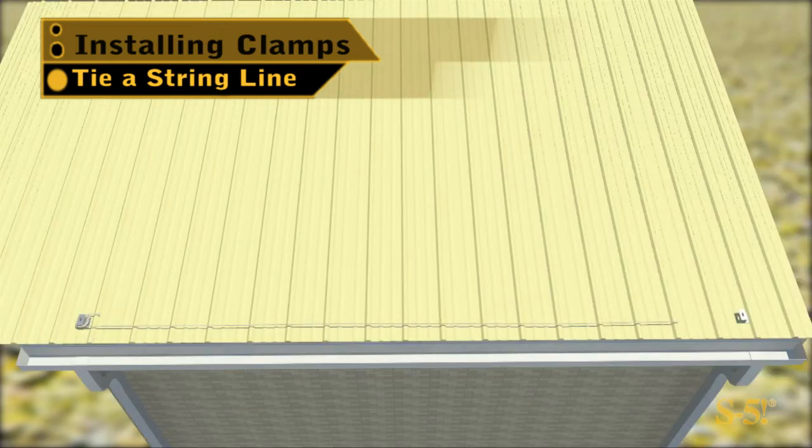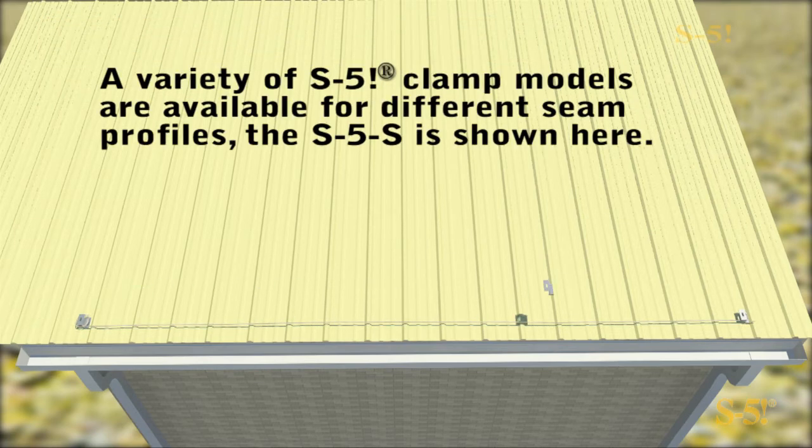Measure the distance from the clamp to the roof edge. Place the opposite side clamp, and then use a string line to help place the remaining clamps.